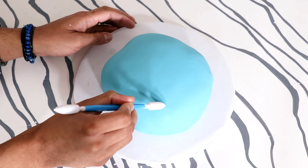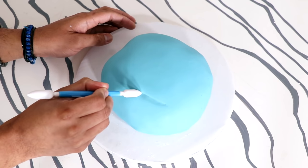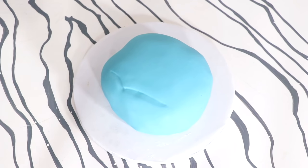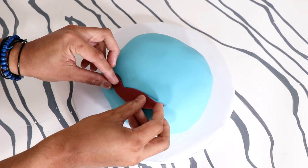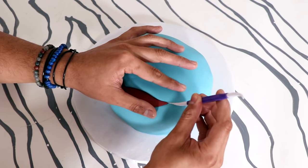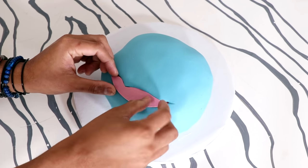Now using some more fondant tools, I'm carving and creating his mouth and I'm kind of just making a place for this ugly red fondant that goes there — it's the inside of his mouth. Making sure that I put it in the perfect place and then adding in his tongue.